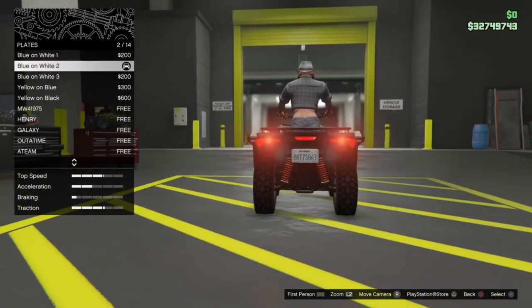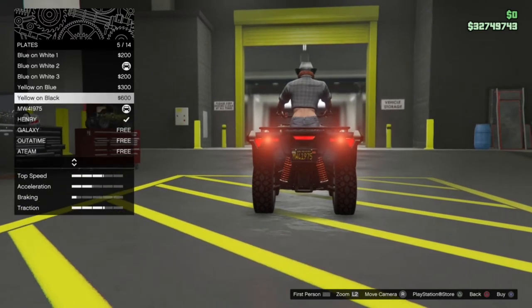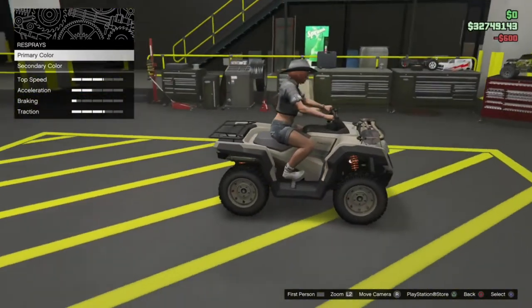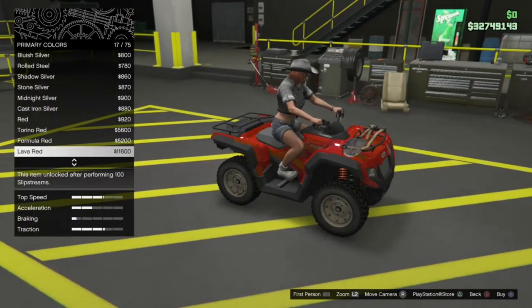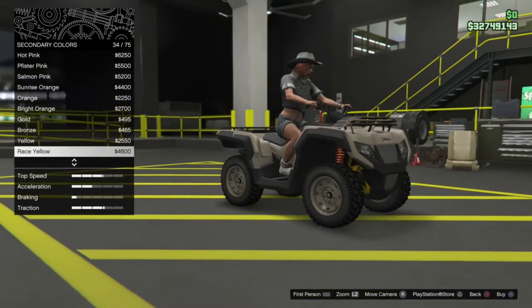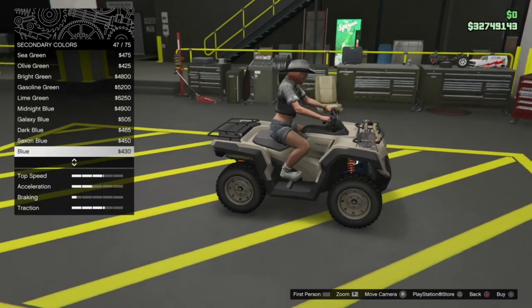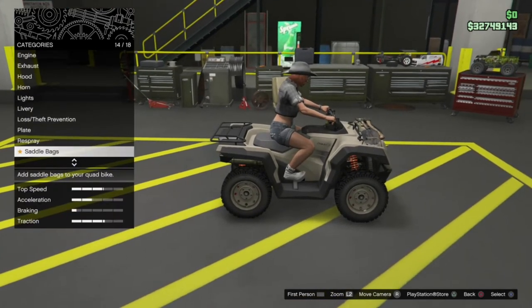The plate options — we'll go ahead and just slap on my normal plate there. Respray options: we have got primary and secondary colour. The primary is going to change all of that main portion, and the secondary changes all the chassis area underneath the vehicle. That's interesting. We'll come back to respray at the end.